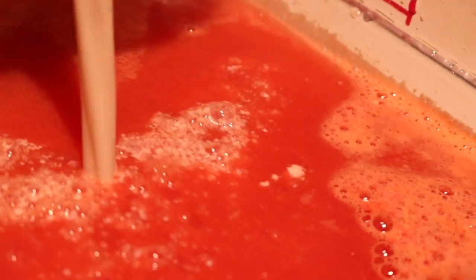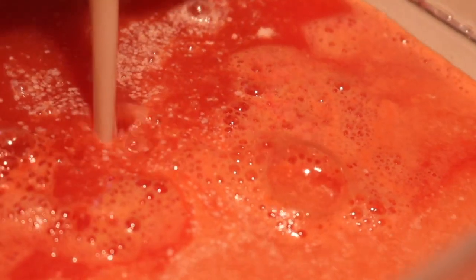We got the hot milk, right? We got milk. Get in here. Ready? So this is where you actually see it break. Do you see the little curds right in the center? Little chunks coming out. This is the magic.